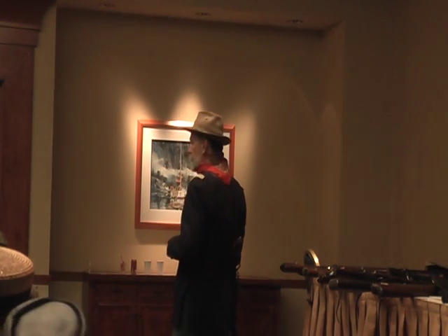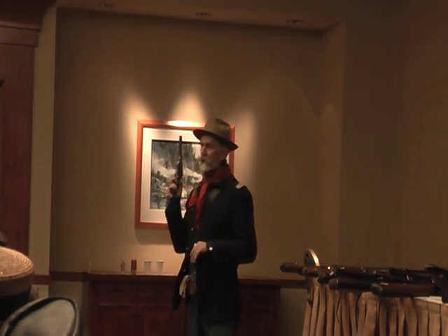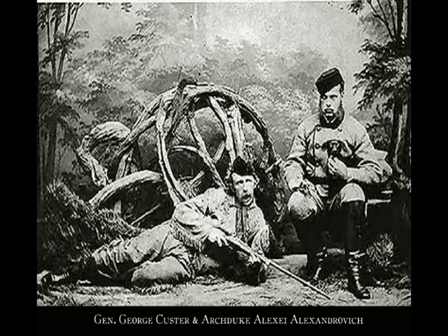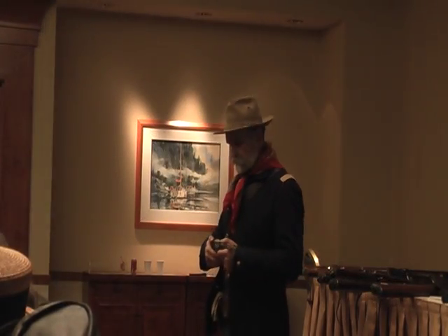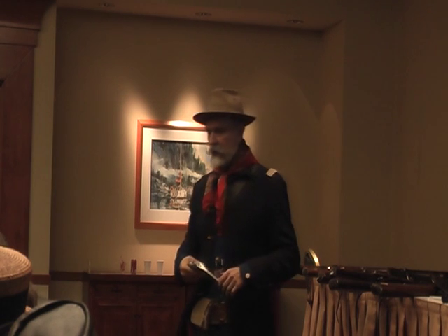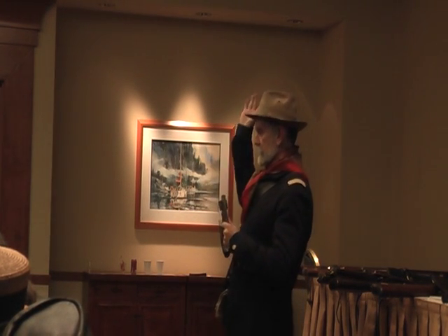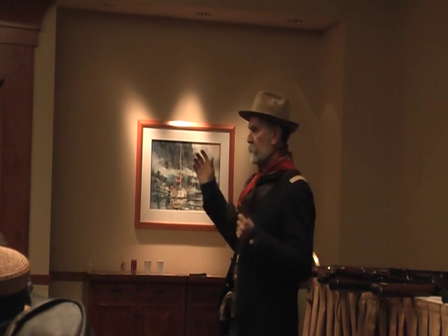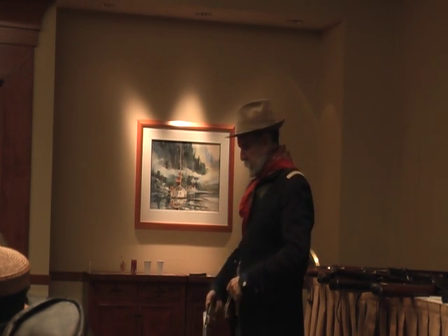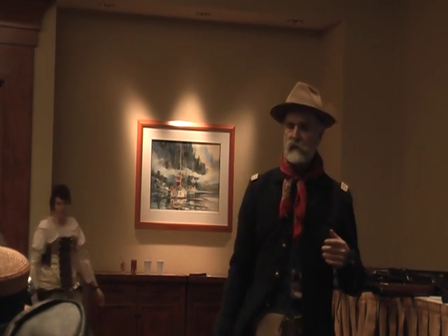In 1871, a Russian Grand Duke named Alexis came to the United States and went on a big buffalo hunt with Buffalo Bill Cody, George Custer, and Wild Bill Hickok. A lot of those guys were using the Smith & Wesson Americans, and Alexis thought, wow, that's pretty cool. He decided the Russian Army was going to adopt them. The neat thing was you could eject all your empty cartridges at once, then load in new ones — it was very fast.